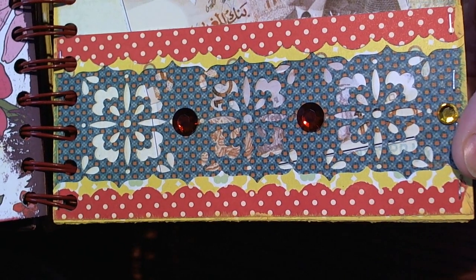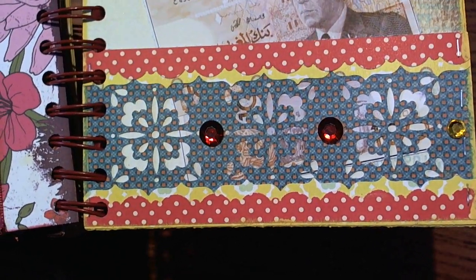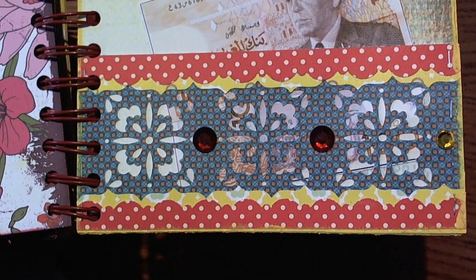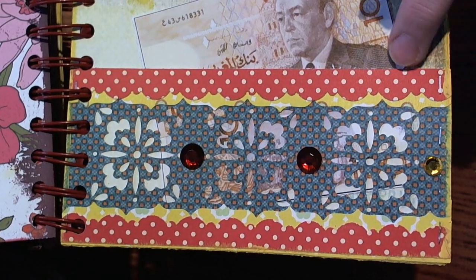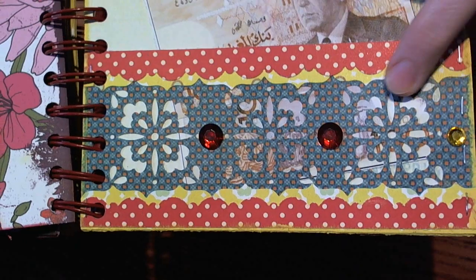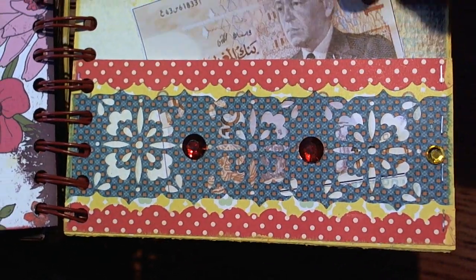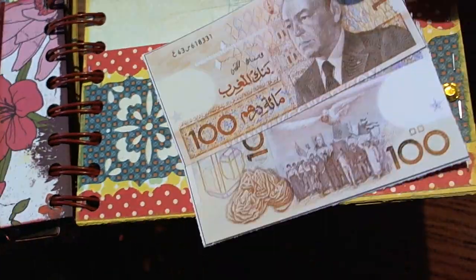I forget what they're called, but you can punch anywhere on the page. I went ahead and punched out a center strip of this paper, then used the scallop punch and the note punch to make a border around that, and added some gems.